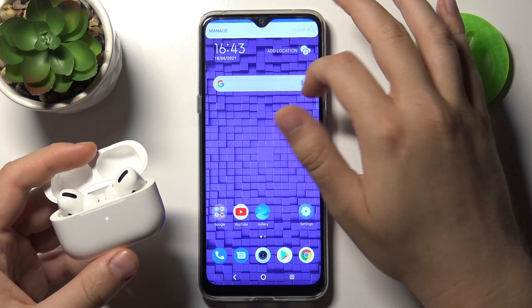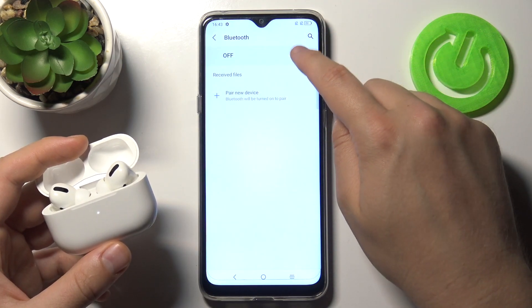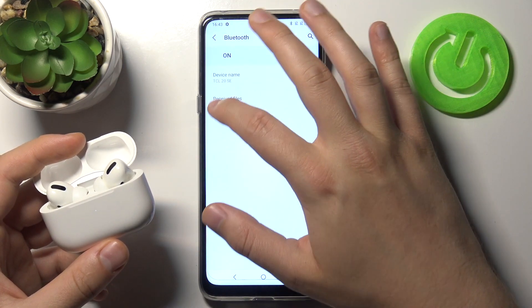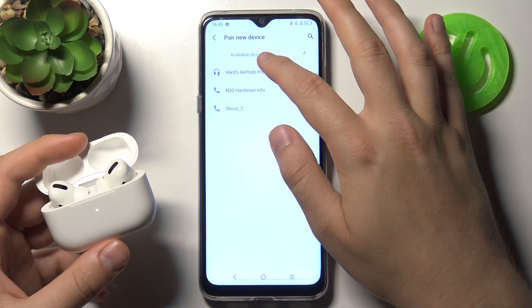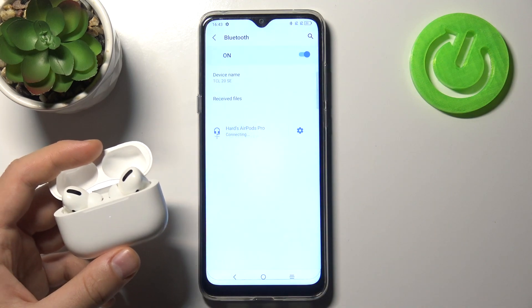Open Bluetooth settings on your smartphone, tap on the switcher, and click to pair a new device. As you can see, here we got AirPods Pro, so simply tap on them once and accept the pairing request. After a few moments we are successfully connected.